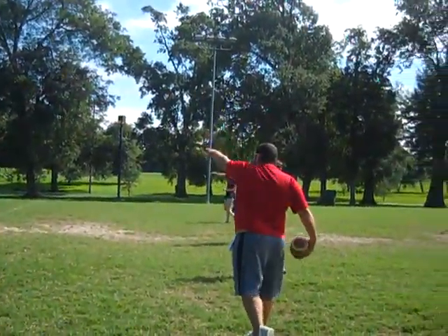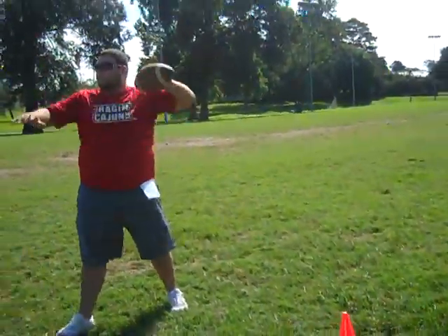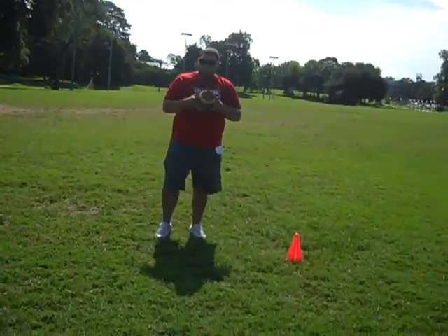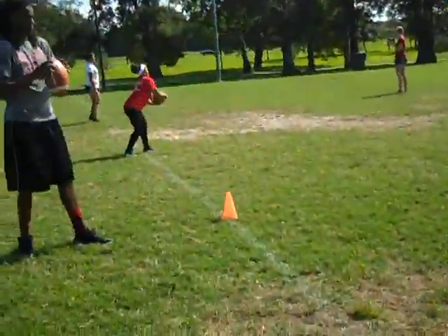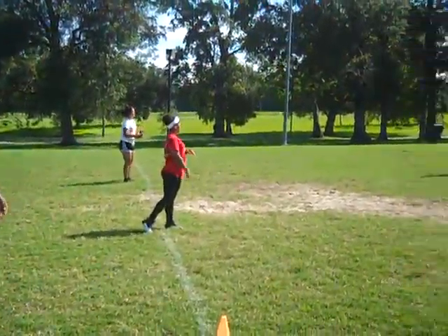With your index finger, you want to point through the throw. Just move around and loosen up your shoulder — there you go.